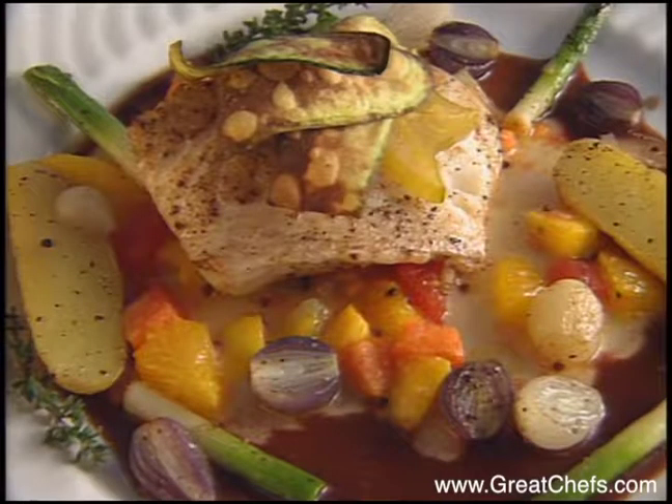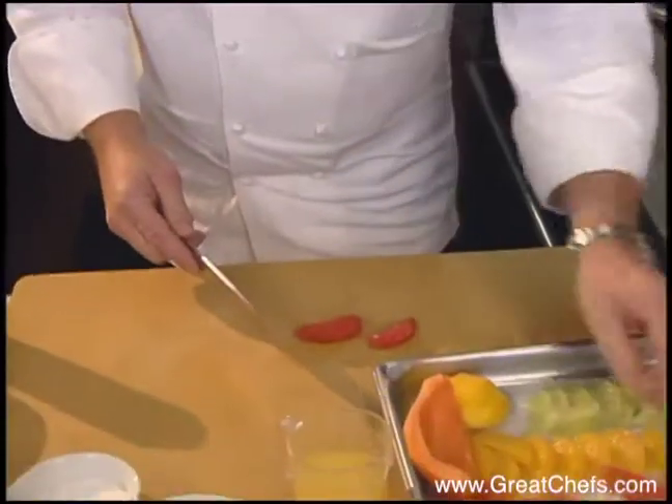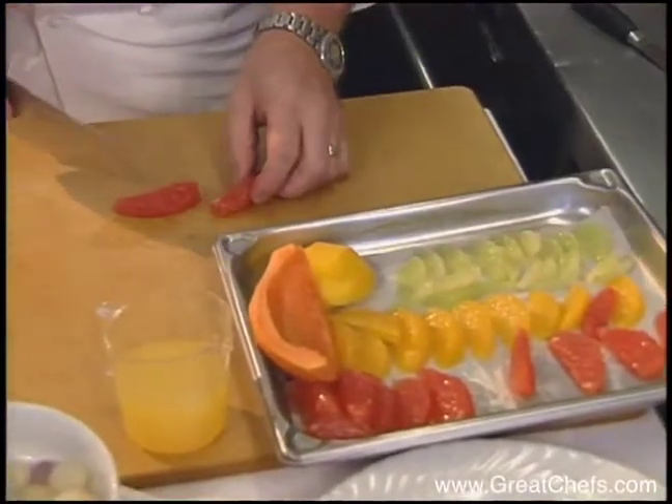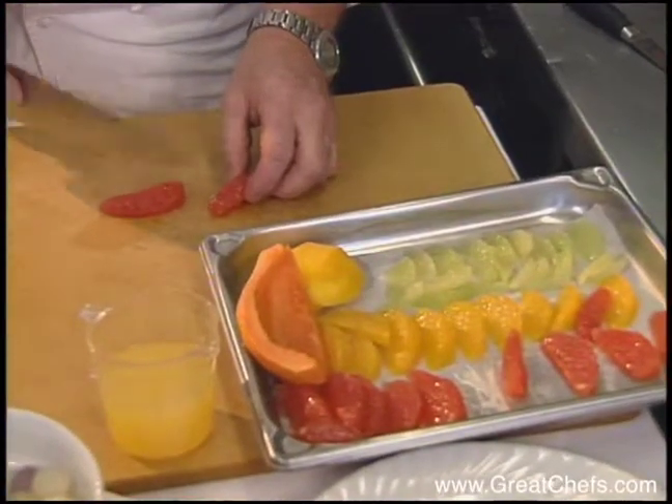Now we're going to do the Chilean sea bass with the Caribbean fruit chutney. It's rather simple. What I did earlier, I segmented a grapefruit, two oranges, two limes, and some mango.